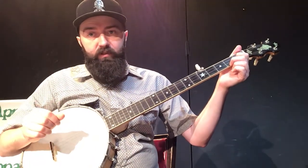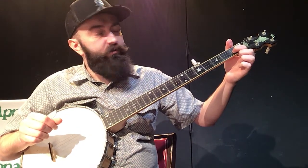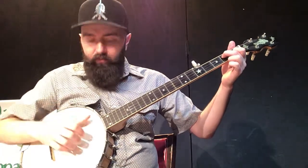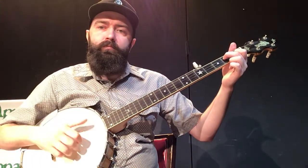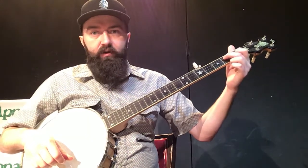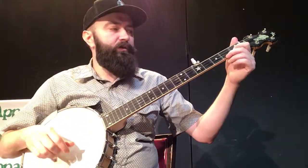The other chord we're going to learn is a D7. The easiest way to get here from C is to keep our first finger right here on our second string first fret, and move our middle finger up to the second fret on our third string. And this is a D7 chord. So all these together in the key of G — you've got your G chord, your C chord, and your D7 chord — and you can play a lot of songs already.